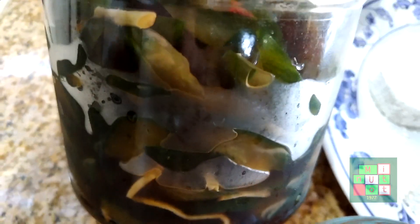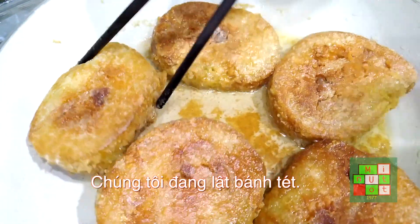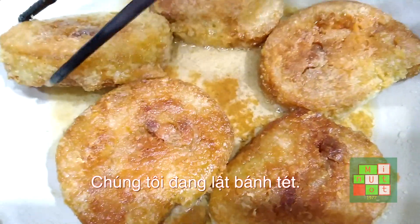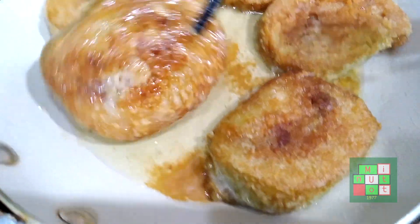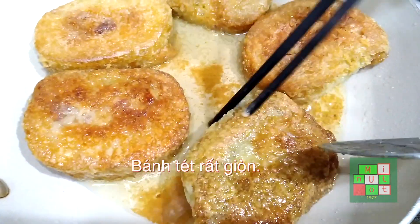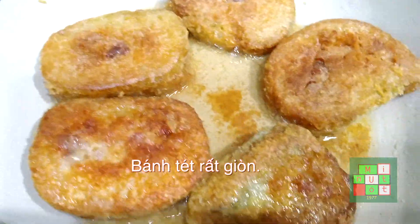For the fried rice cake sauce, we're gonna have fish sauce, carrot, Thai chili, sugar, and we have pickles that we also made at home. We're just flipping the rice cake over — we fry it about seven minutes, three and a half minutes on each side, so it's very crunchy.